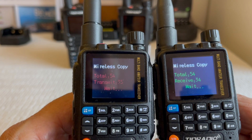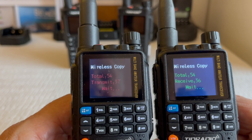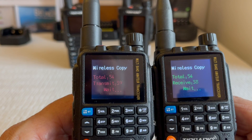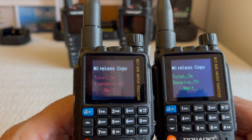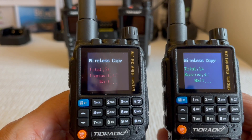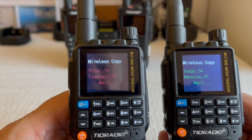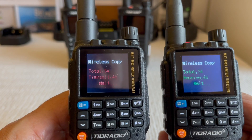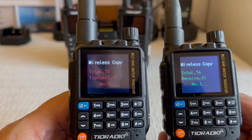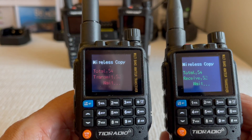We've got 34 out of 54 channels cloned now. I got two more radios ordered — two green ones — over the camping trip we took. It was great, everyone having a radio no matter where they were: playground with the kids, fishing — we all had communication. Even outside the trailer, talking to someone inside, no shouting, no having to walk and holler.